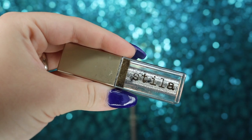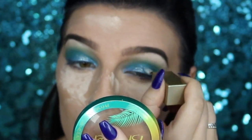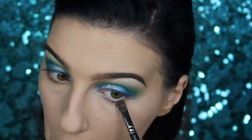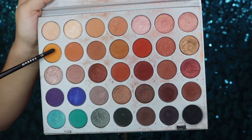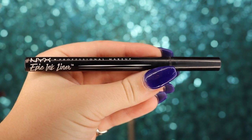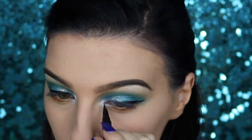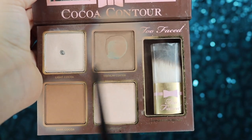Next, I'm taking my Stila Diamond Dust liquid eyeshadow and applying it right over the metallic blue. Then, taking the yellow eyeshadow from my Morphe 35B palette, I'm applying that all over my lower lash line before going back into the yellowish-orange from the Jaclyn Hill palette towards the outer corner of the lower lash line. We're then doing a bold winged liner using our NYX Epic Ink liner along the lash line.